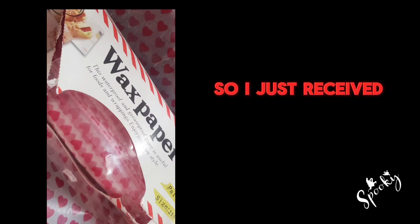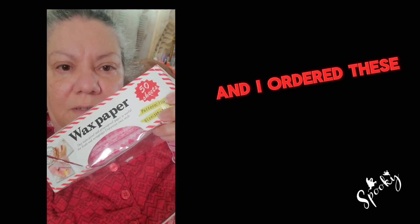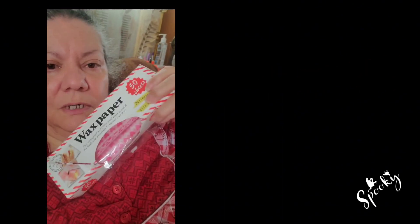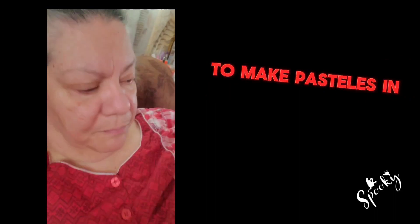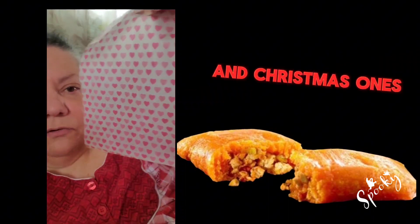I just received my package from Teemu, and I ordered these wax papers. It's waterproof but not fireproof. And I was wondering if they would be good to make pasteles in them. They come in a variety — they even have Halloween and Christmas ones.